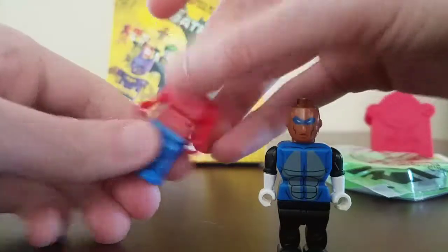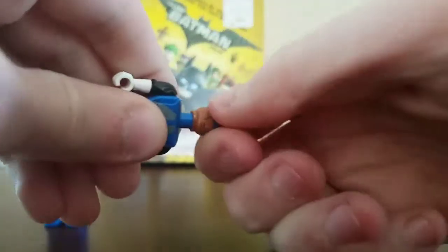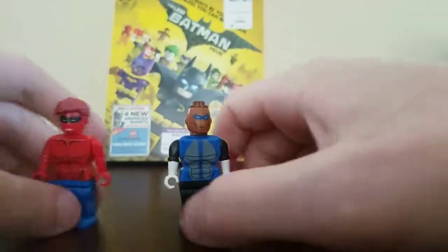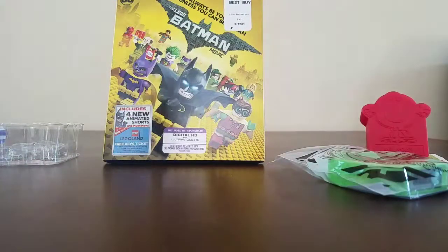This is just weird. Who's this? I just found this at Target and it was like a dollar. Just like Lego. What is this? This is just bad.